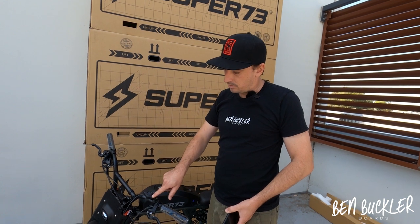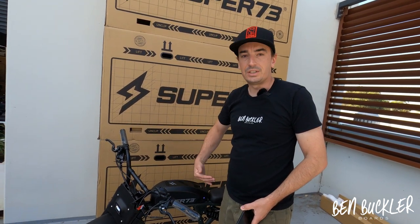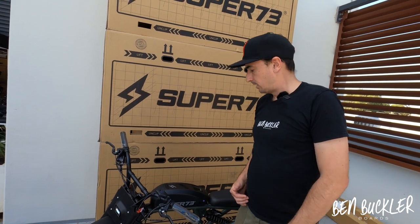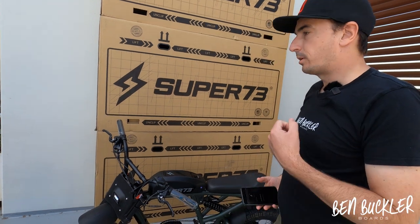It's worth noting that every mode has four levels of pedal assist, which can be a bit confusing, but within each mode you can cycle through the amount of pedal assist the bike gives you. Let me know if you've got any questions in the comments.